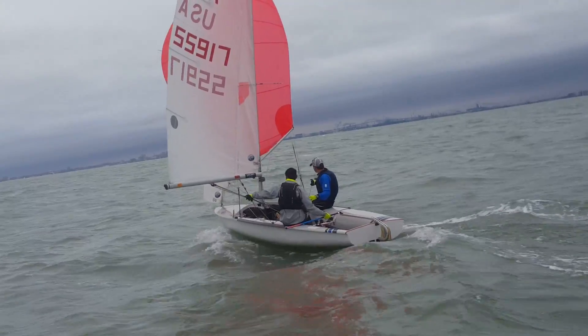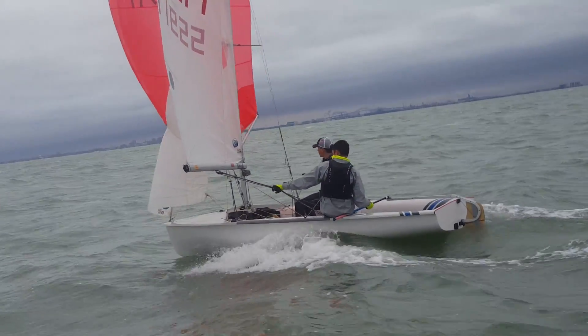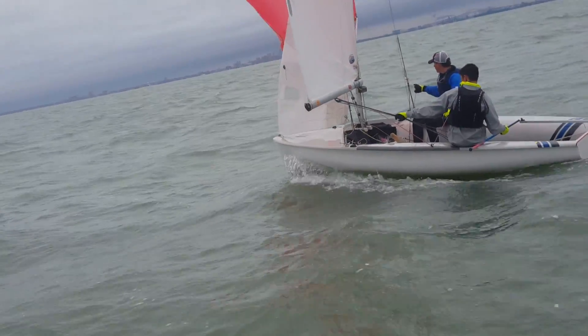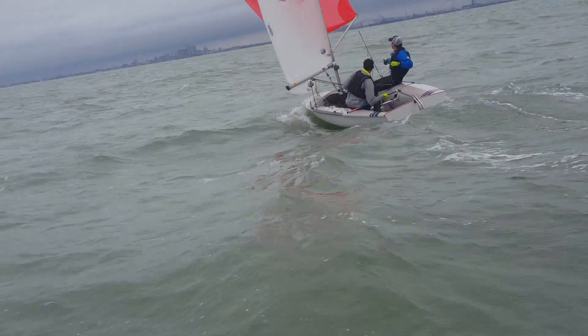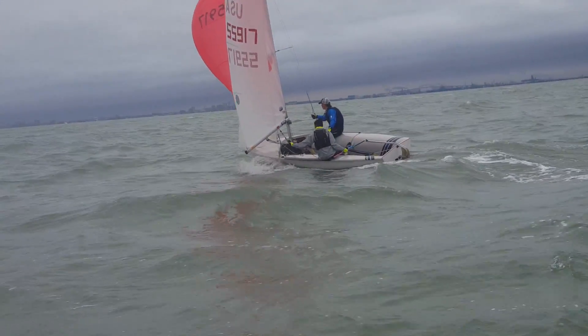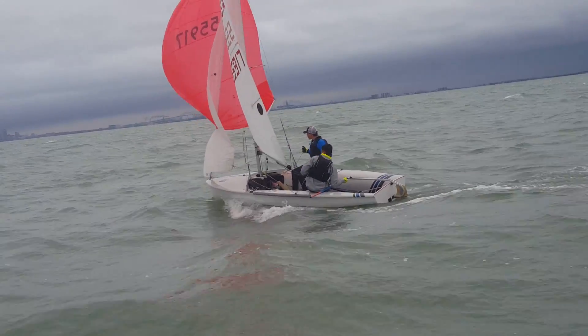Right under your boom to the left — there it is. Nice, nice Dylan, nice. Get ready to carve it back to the right. Here it comes — that's it, you're on top. You went a little bit early there. Got to get in phase, got to get in phase.